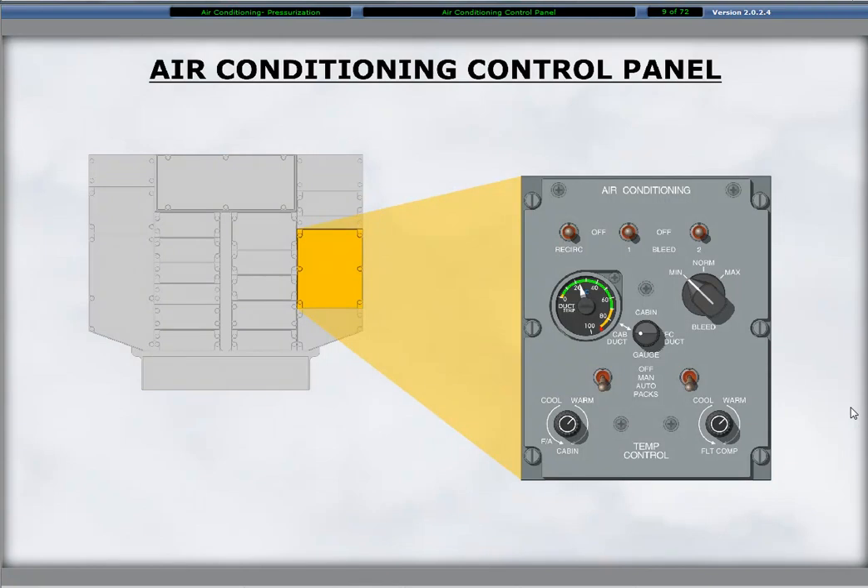The air conditioning control panel is on the right side of the overhead panel. In addition to controls for the engine bleed air, there are controls for the ACMs referred to as packs, temperature regulation controls, a recirculation fan switch, and a selector with a gauge to monitor duct and cabin temperatures.